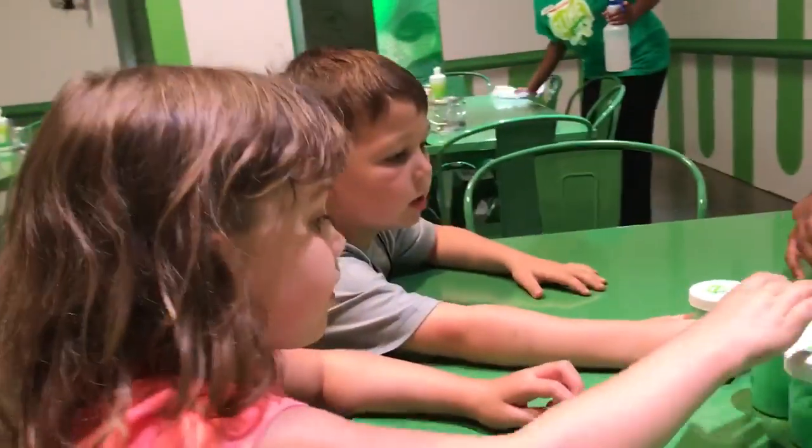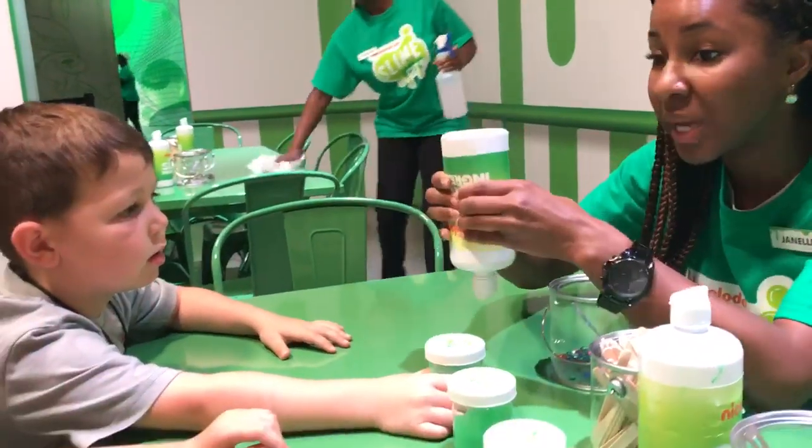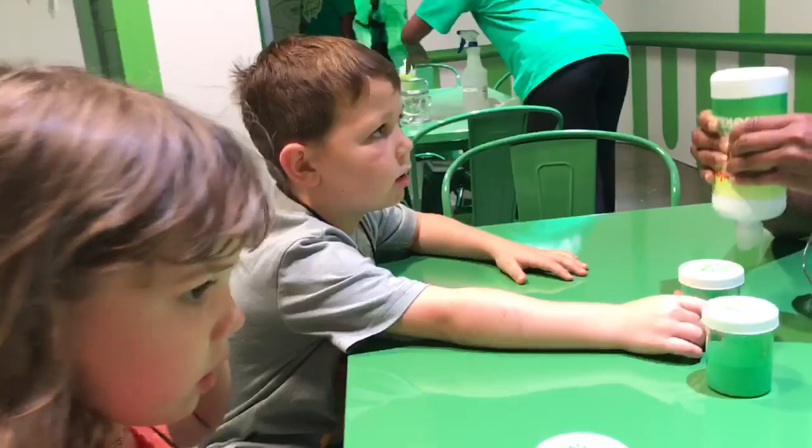Once you add that, you're going to take your super ingredient, turn it upside down, and squeeze and count — one slime, two slime — all the way up to ten slime. So you keep squeezing, okay?